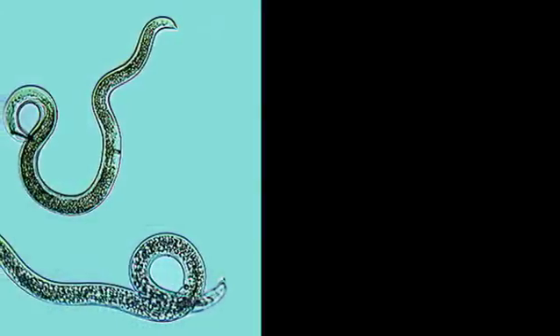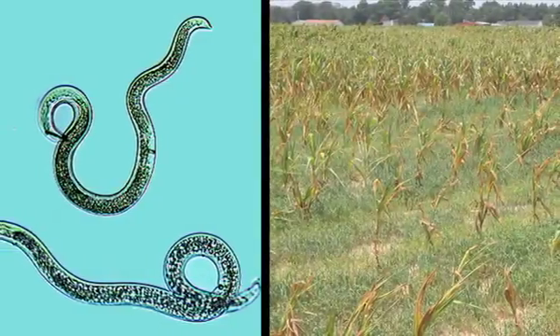What are nematodes? Nematodes are tiny microscopic ground worms that live in the soil and can be very yield limiting when susceptible crops are grown and there are very high populations of these little critters in the soil.